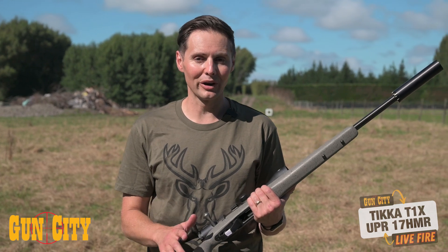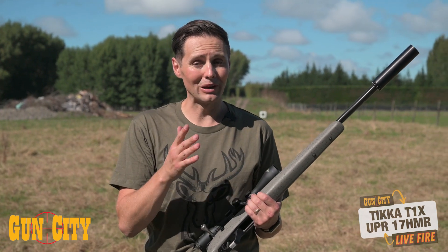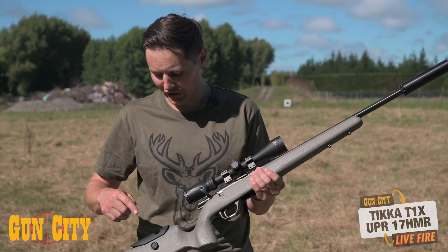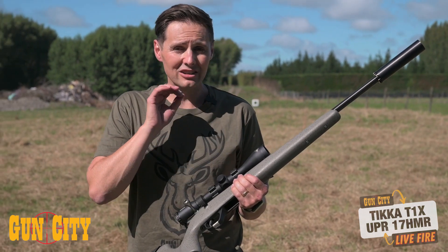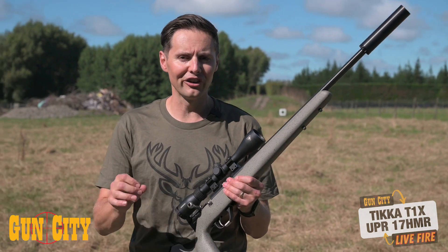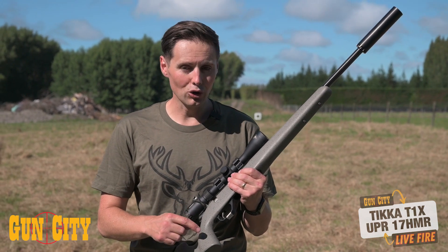Just had a huge amount of fun shooting the Tikka T1X UPR in .17 HMR. It's accurate, and I know I've got a whole lot of room to grow as a shooter where it's going to keep outshooting me — which is what you want. The stock is very comfortable for lay-down shooting, and even in the standing-up position it was still nice. This vertical grip is really good, and I love the fact that it's got the ability to raise the cheek piece. The T1X is awesome. The person who's going to buy the UPR is someone who really wants that ergonomic stock — that next-level finish and function. So if you want a rifle that just shoots the lights out and something a little bit different from what everyone else has, this UPR is waiting for you.